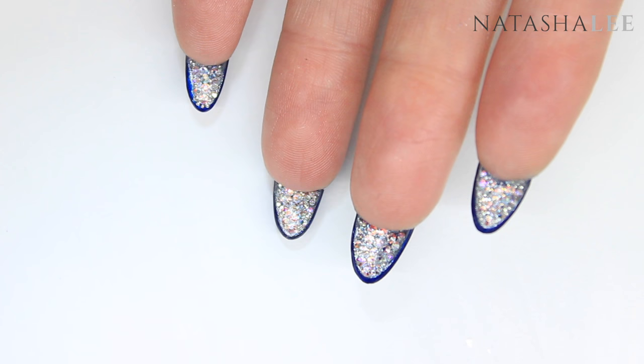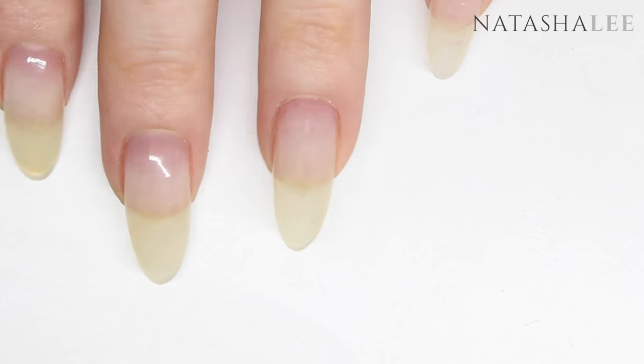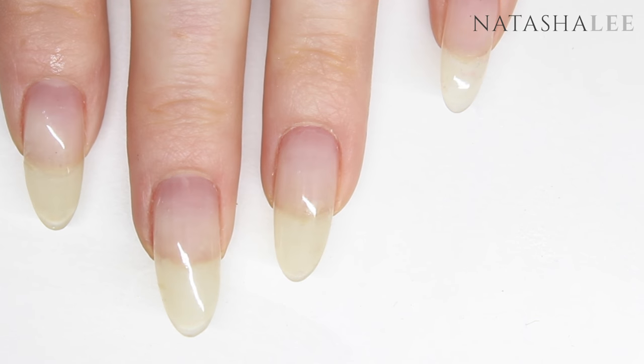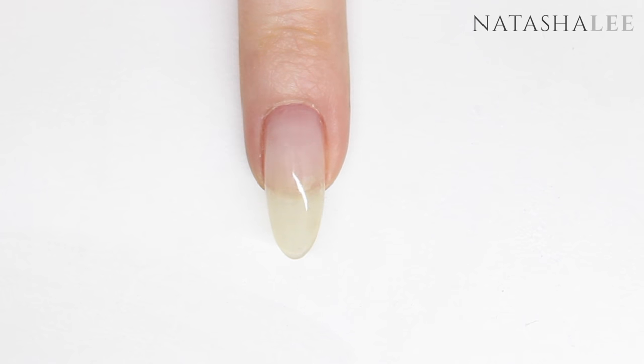Welcome to another video from Natasha Lee. Please don't forget to give me a thumbs up and subscribe. I've had so many questions on my recent videos asking if these are my natural nails — and yes they are, but I do use a layer of gel, the Skyscraper Foundation Gel, over the top to strengthen them.